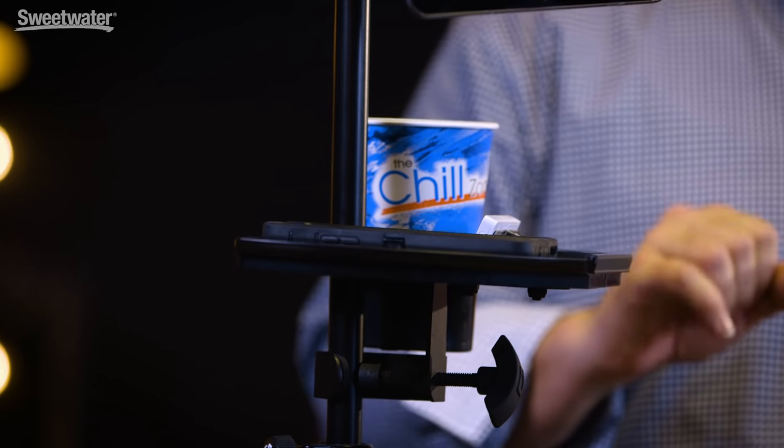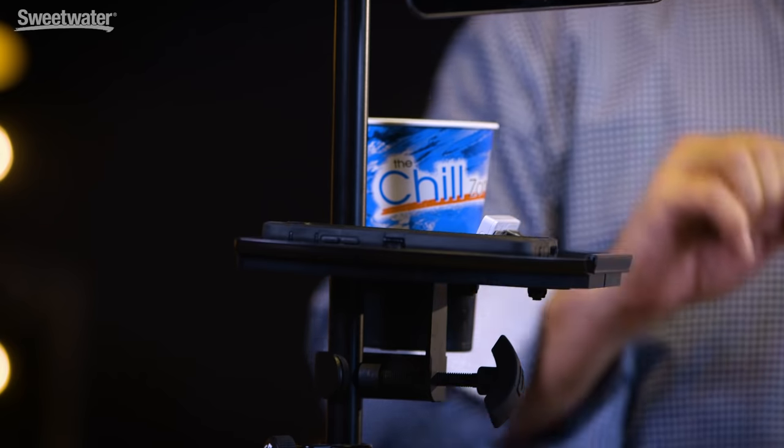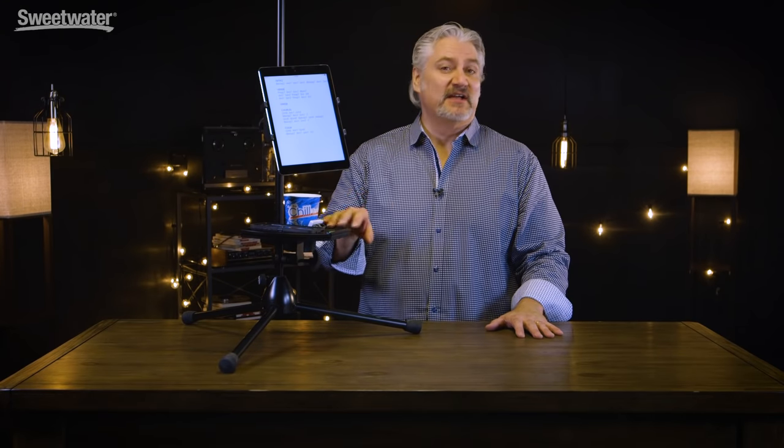As musicians we have a lot of small accessories that we need to get our hands on quickly during the gig. I'm a guitar player so I've got a clip-on tuner, picks, a slide, a capo — I like to have my phone nearby and a glass for a beverage. Something like the Frameworks mic stand tray makes it very easy to access everything you need quickly; it's all right there at your fingertips.